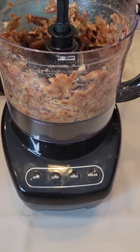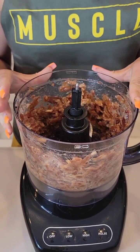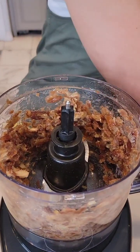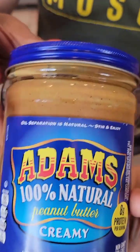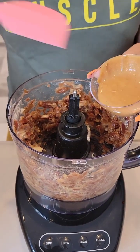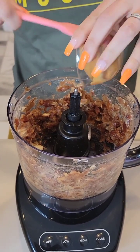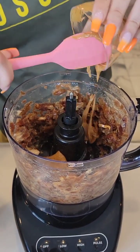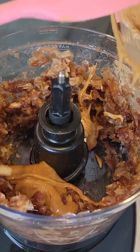We have some pulsed dates that were soaked in a little bit of water for about 30 minutes. We're going to take those and add some Adams peanut butter. This stuff is great — sometimes it separates so you have to mix the oil in, but the only ingredients are peanuts and a little bit of salt. Look at how creamy that peanut butter is, and it smells so good.